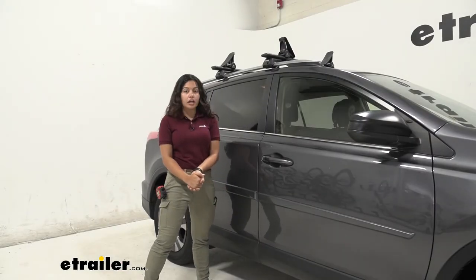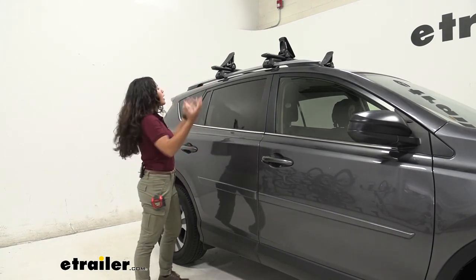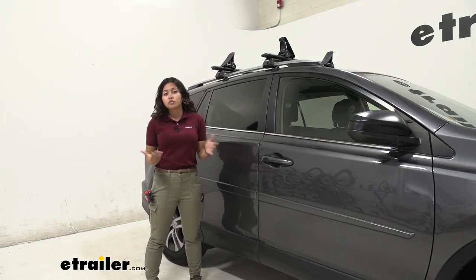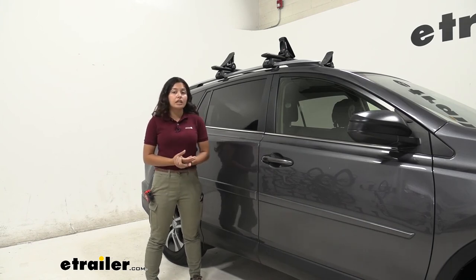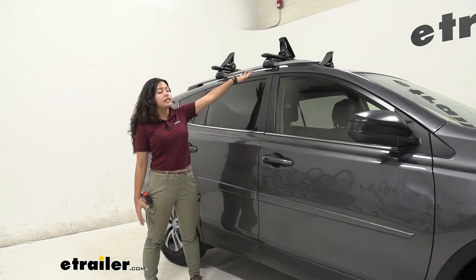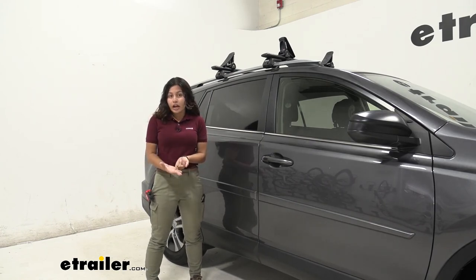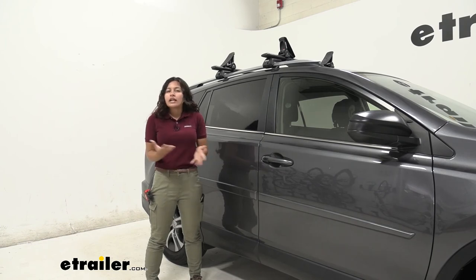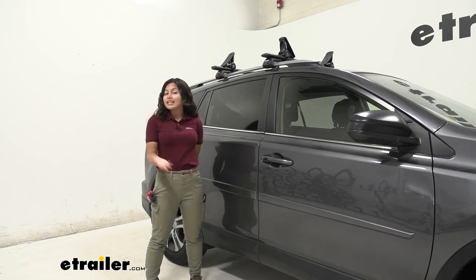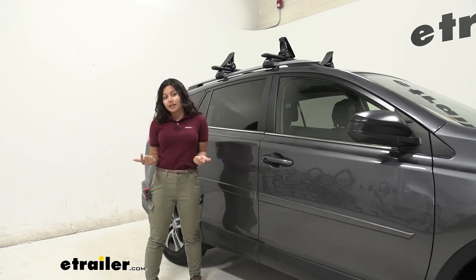My final thoughts about the Rhino Rack Nautic carriers: I do like how the side loading works here on the RAV4. I'm on the shorter side so I wasn't fully able to utilize the side loading feature myself, but I think it's more preferable compared to rear loading on this car. It does take up a fair amount of bar space, so on the RAV4 I can only carry around one kayak and can't add a bike rack or roof box. If you want to carry more kayaks, check out the J-style carriers like the E-Trailer J-style carrier — a good option for fully utilizing your crossbars.